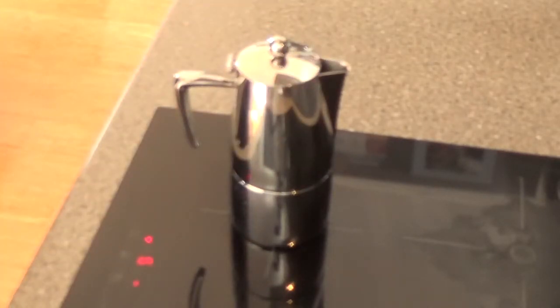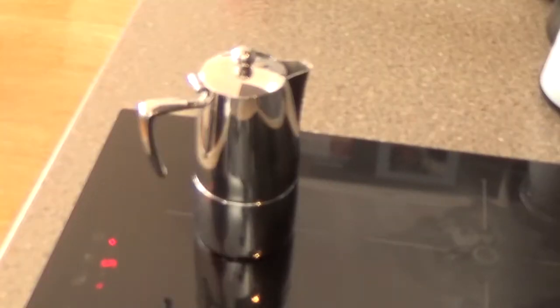While that's happening, I'm going to put some boiling water into my coffee cup to warm it up. You can hear the coffee coming out through the top here. After it's made that sound for about a minute, that's when I'll turn this off and pour our coffees.